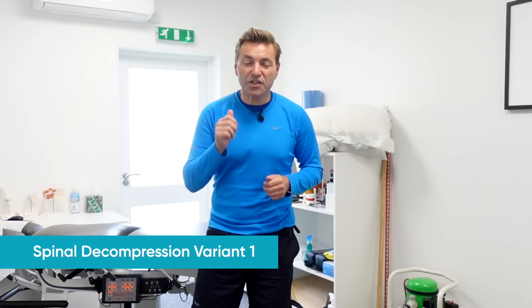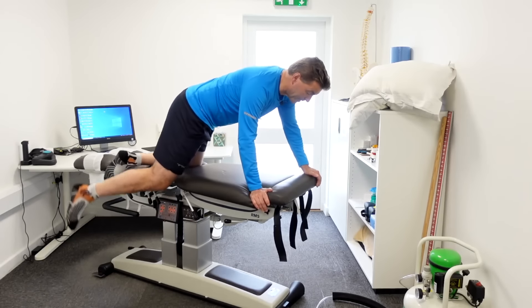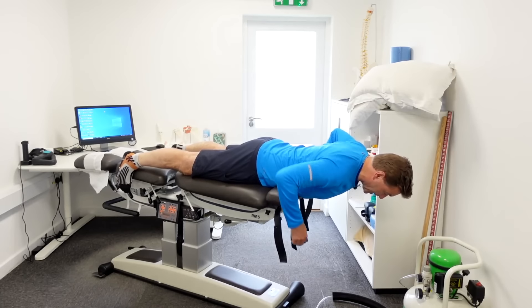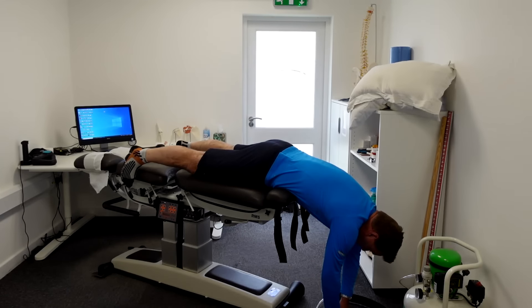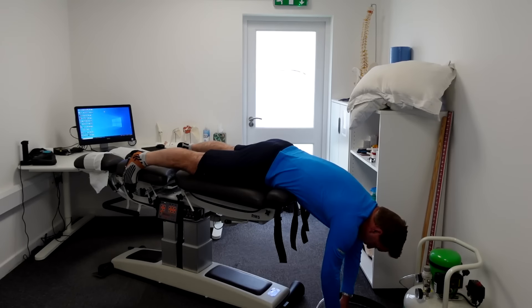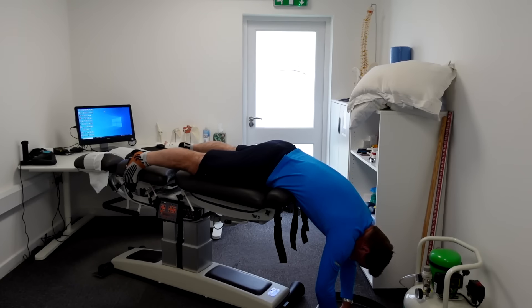This is an absolutely brilliant spinal decompression stretch and it's a passive one — you lay there, you don't have to do anything, and gravity is doing the work for you. What you need is a bench or your bed at home; lay on it on your tummy. Make sure your tummy is almost over the edge, then drop your arms back, drop your head back and lay like this for about 30 seconds, maybe up to two minutes. Feel that really lovely decompression on your lower back, and make sure you breathe into this stretch. When you're breathing out, drop your head, drop your arms, and feel that decompression on your spine.